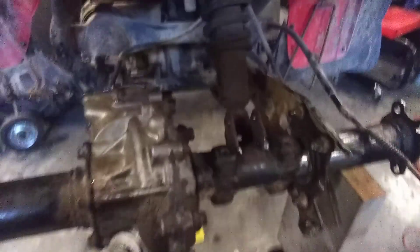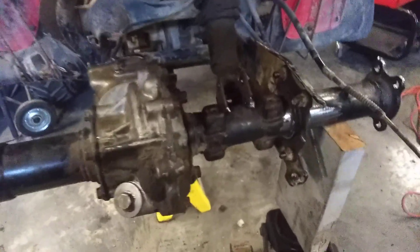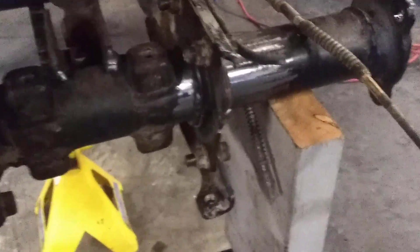Here is a Honda 4-Trax 250 from the mid-80s, and it's the same as the 4-Trax 350 and the ATC 250 Big Red. Pretty much you cut the flange off of the old axle so it looks like this — a bit different.